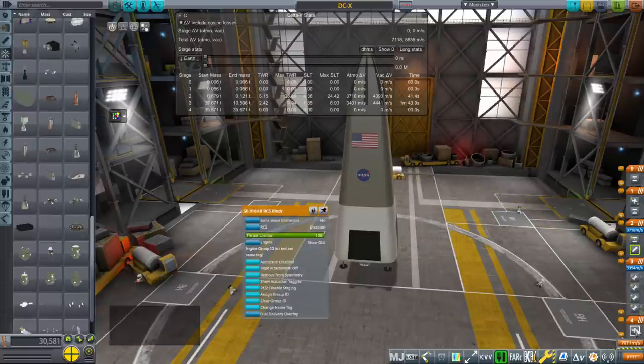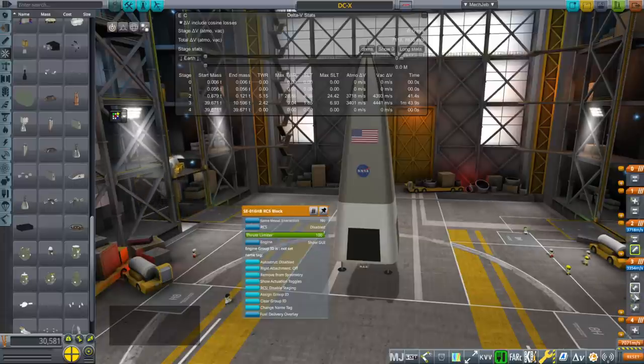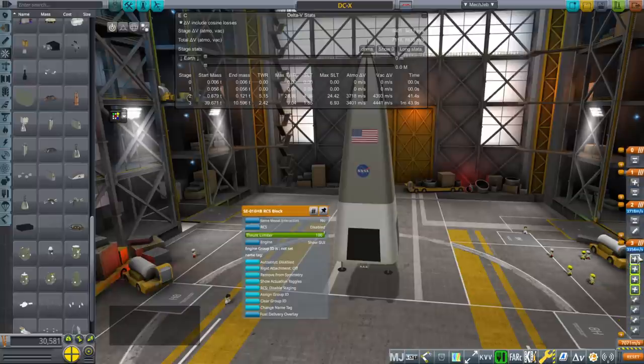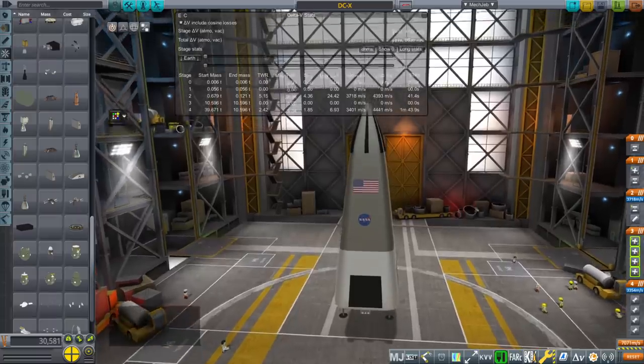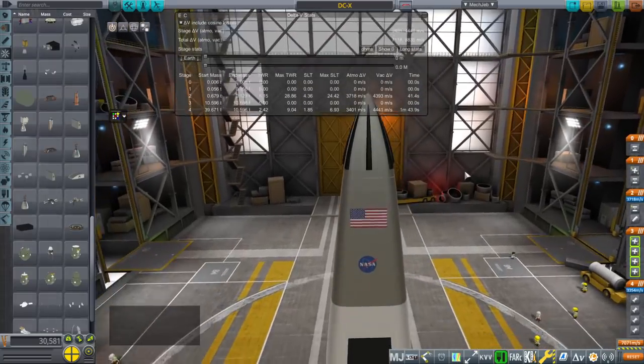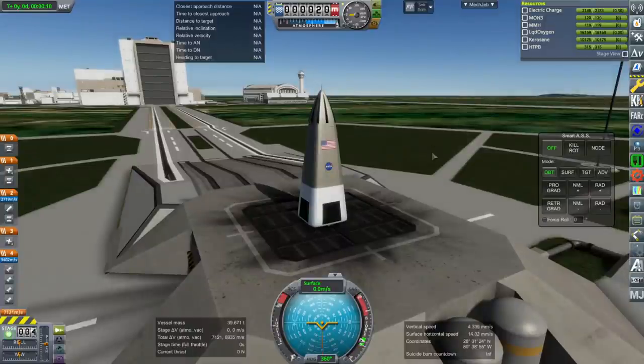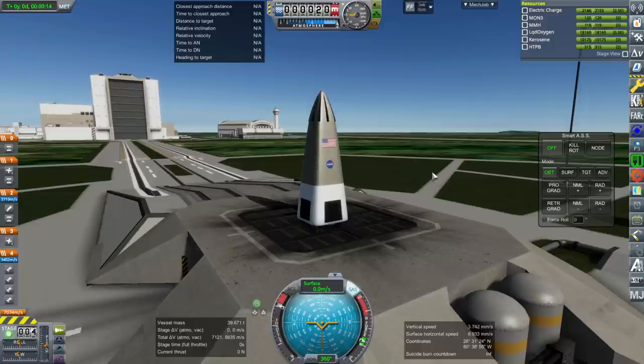The real thing actually did go horizontal during the test flights before turning to land. So this is our advanced DCX — let's see if it can deploy a payload into orbit. Throttle up, SAS is on, and ignition.